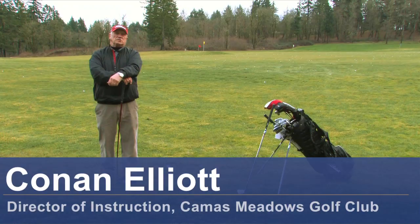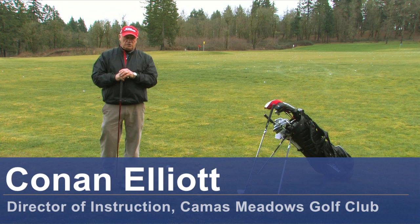Hello, my name is Conan Elliott and I'm Director of Instruction here at Camas Meadows Golf Club in Camas, Washington. Today we're going to talk about how to hit a golf ball with a draw.